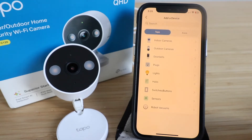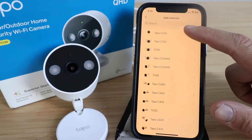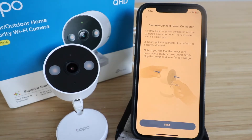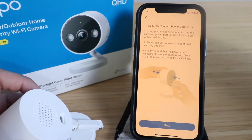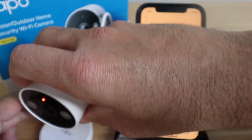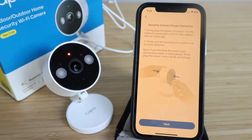Click 'Add a Camera.' Since we're adding an indoor and outdoor camera, select outdoor cameras. At the top it says TAPO C120 — that's what we're setting up. It says to securely connect the power connector, which is on the back of the device. Plug it in to a power outlet and you'll see a red light, which indicates the device is now powered up and ready.